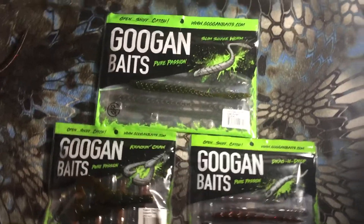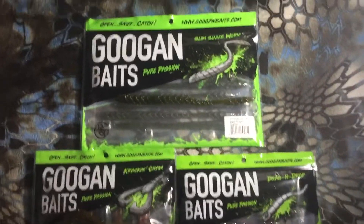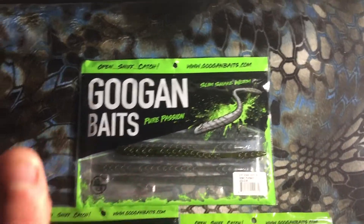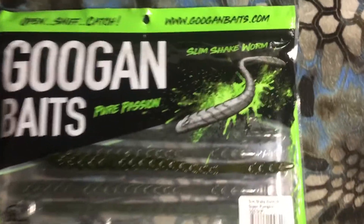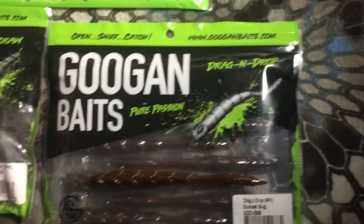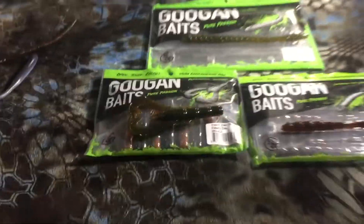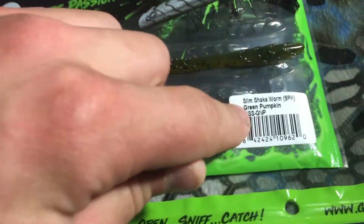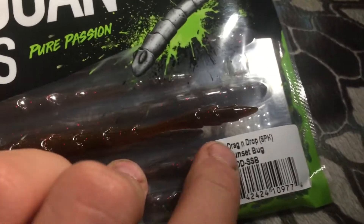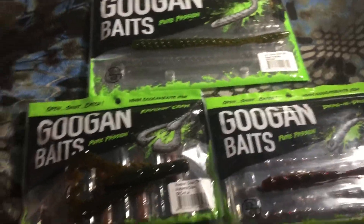What's going on guys, RealFishingTV here. Today we're going to be doing a Guggen bait review. I got three different Guggen bait soft plastic sizes: the SlimShake Worm, the Kraken Craw, and the Drag and Drop. Most of these I got in about the same color pattern — the SlimShake in Green Pumpkin, Kraken Craw in Alabama Craw, and the Drag and Drop in Sunset Bug — all based on natural color presentations, which I really like.